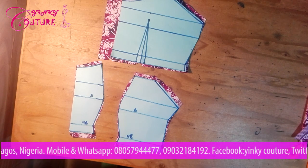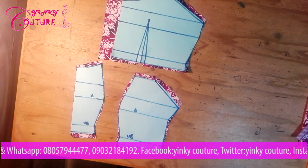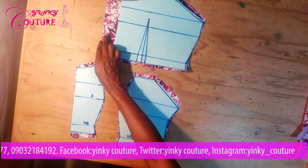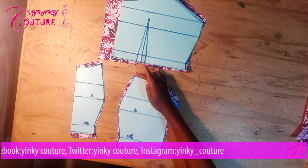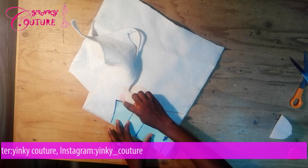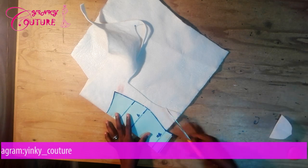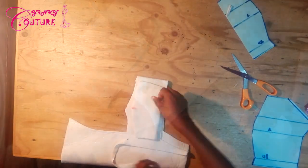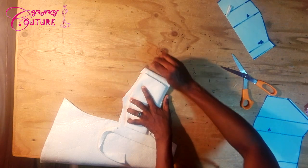This is the front bodice and the back bodice cut out in fabric. I've used the pattern to cut out the fabric as you can see. Don't forget to put the sewing allowance — the zipper allowance for the back bodice is here. Half inch sewing allowance here, half inch here, half inch here, half inch here, and half inch here also. For the wording panel, come out by margin here and come down by margin here — just place the center panel and trace it out. For the side panels, use the center panel to cut them out — trace it, then cut.